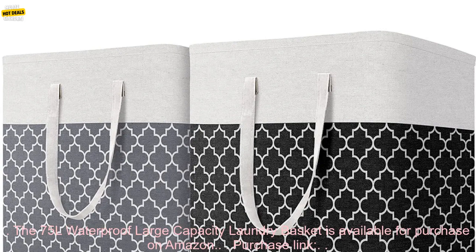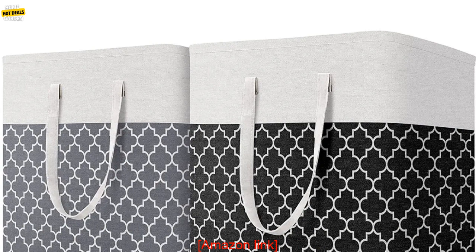Pricing: The 75L Waterproof Large Capacity Laundry Basket is available for $29.99 on Amazon. Where to Buy: The 75L Waterproof Large Capacity Laundry Basket is available for purchase on Amazon. Purchase Link: Amazon Link.